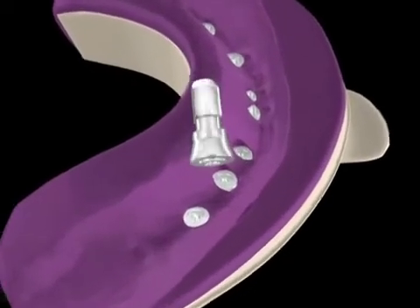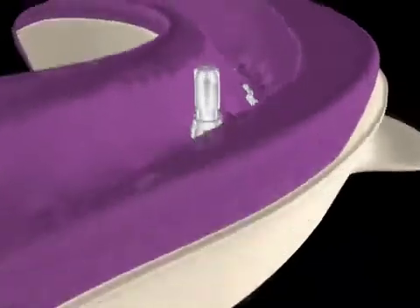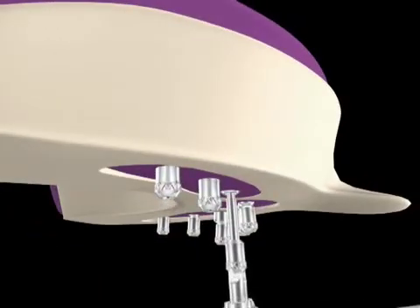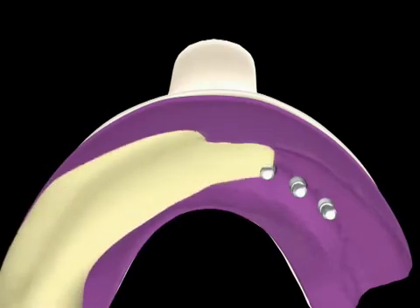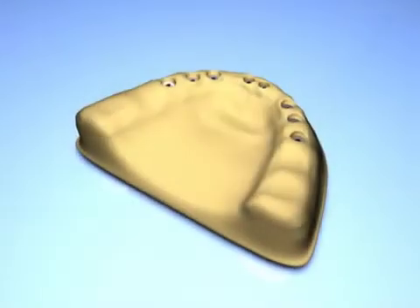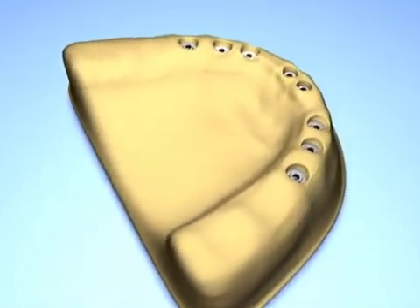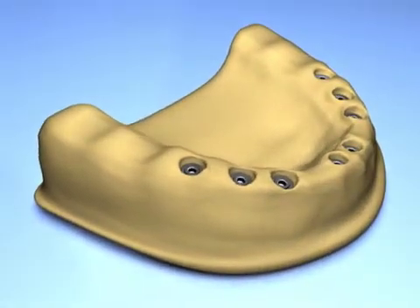The laboratory phase begins by placing the abutment analogs and securing them with long impression screws. Stone is then poured. The master model has now been generated, and Flat-1 brass cylinders are positioned onto the Flat-1 abutment analogs.